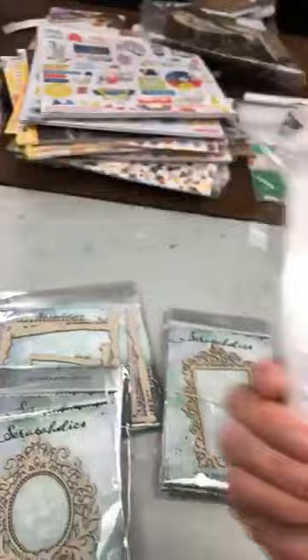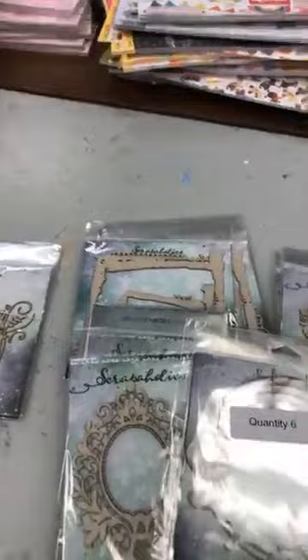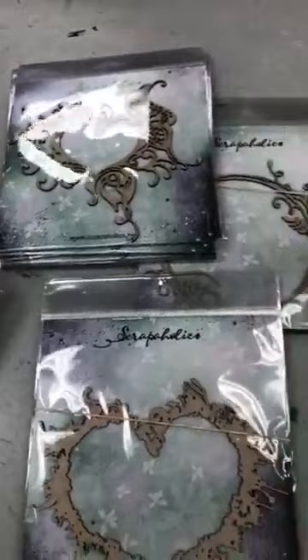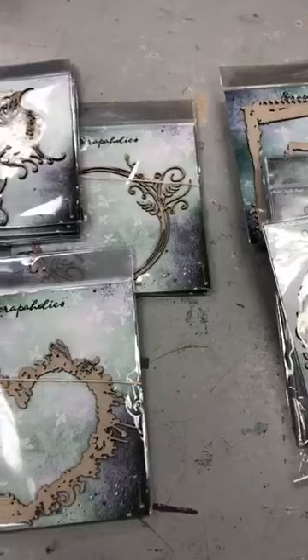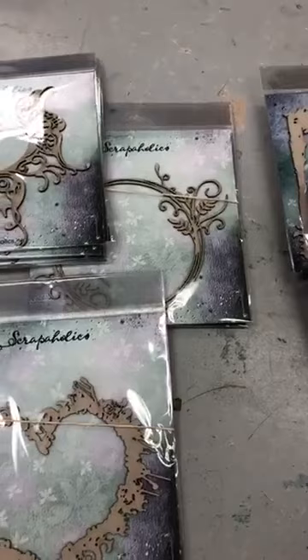This one is called Music Circle Frame, and then this beautiful one here — it's even bigger, about six inches, it's called Heart String Frame. Sur le chipboard vous pouvez mettre les poudres embossées, de l'encre, de la peinture — there are so many things you can do on these chipboard frames. Those are the first ones I've brought in; if we really like them I'll bring in more.